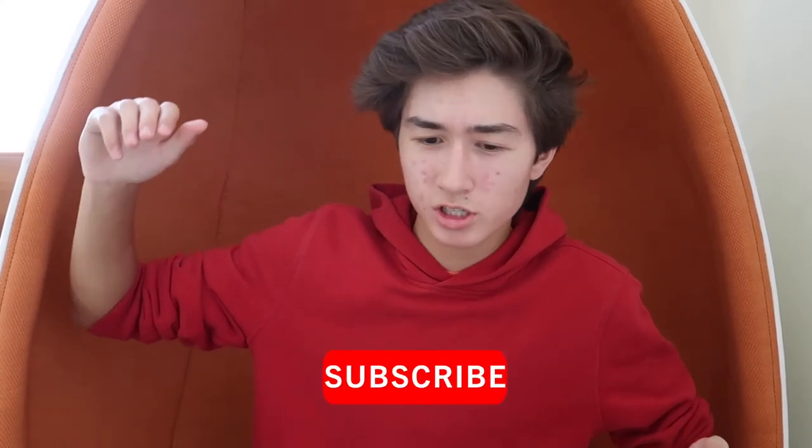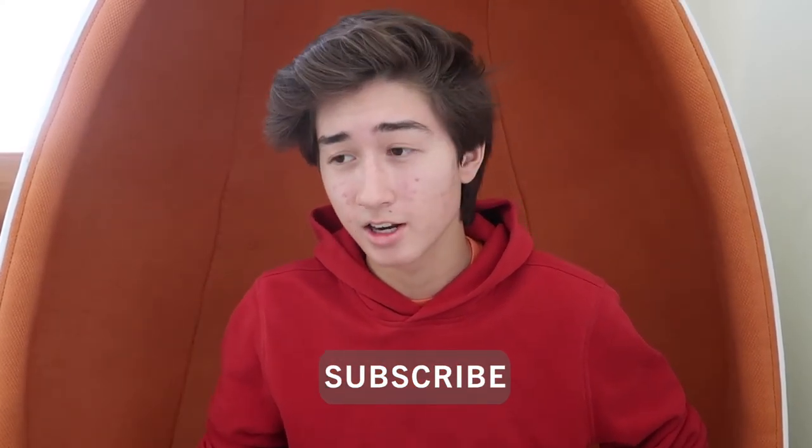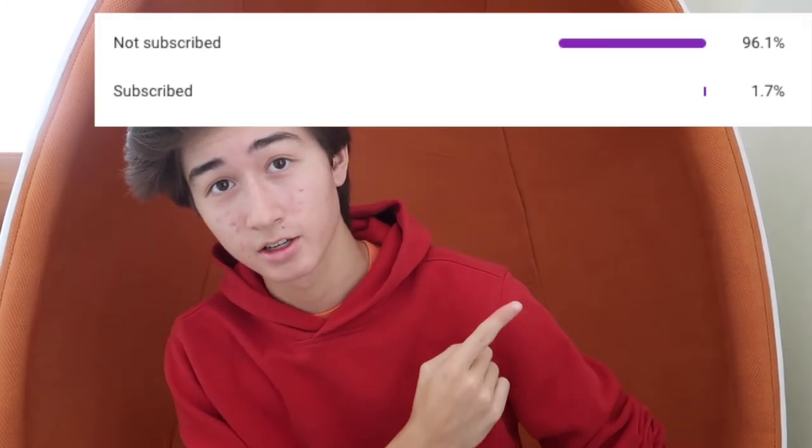Make sure you smash that subscribe button — 96% of you are not subscribed, here's the photo to prove it. Smash the like button if you enjoy videos where I just build stuff. Leave ideas for what I should build next in the comments. If you want an unedited version of me using the timer, like the video and comment below — and if you want me to stream that on Twitch, leave that in the comments too. Thanks for watching, see you next time!